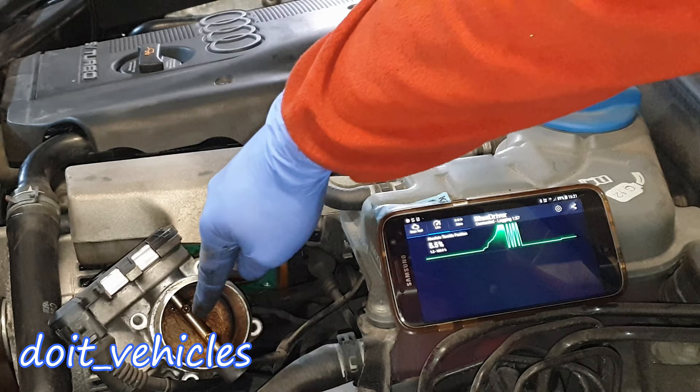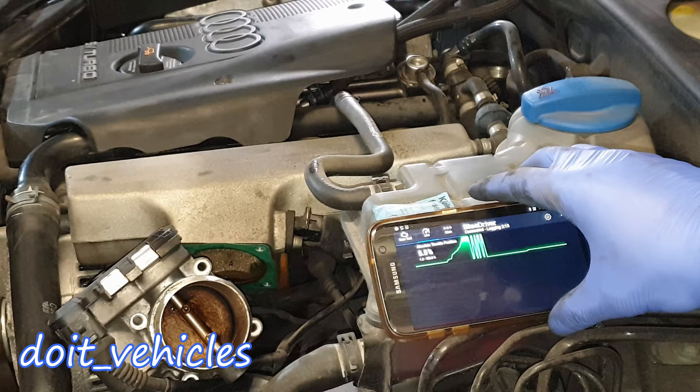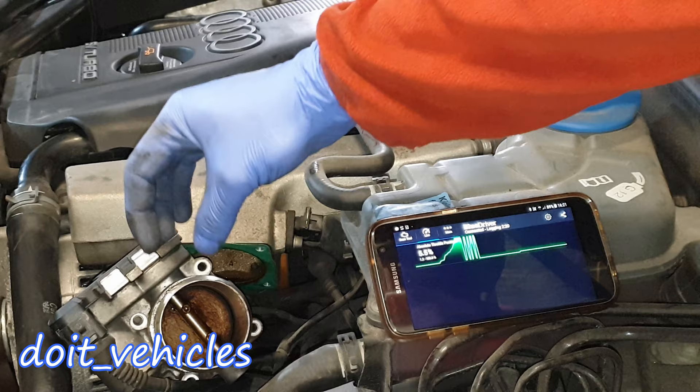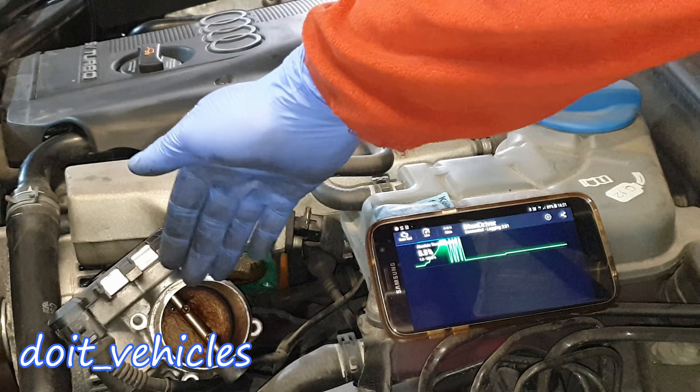One of the problems is that if you have a lot of carbon build-up around the flap, when the car idles the throttle flap might be at around 7% open, when normally it should be around 10%. That 10% allows a specific amount of air in, but if you have carbon build-up around the flap, that angle is not going to be relevant because the carbon will stop the air going inside. That's why it's important to have a clean throttle body.